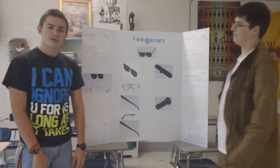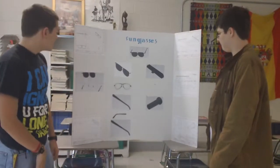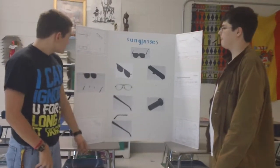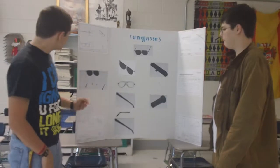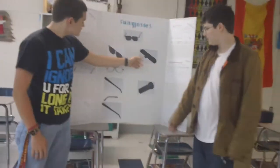Hi, I'm Devin Goble. This is David Martin. We did our reverse engineering project on our sunglasses. We started out by drawing each part.